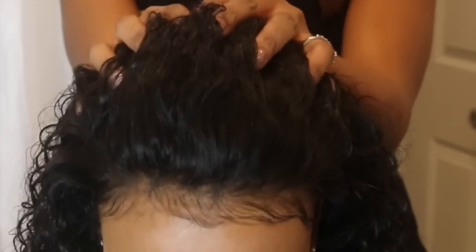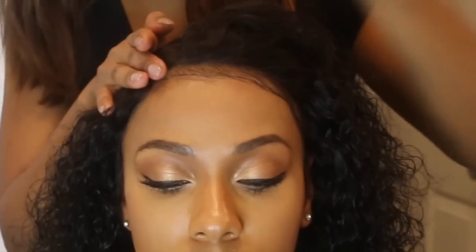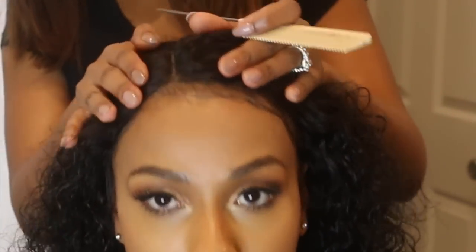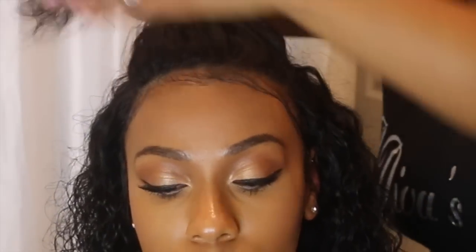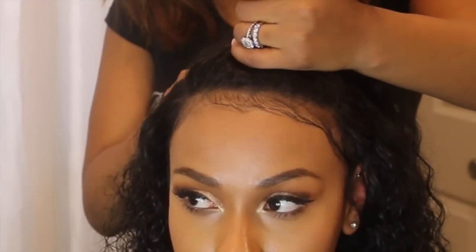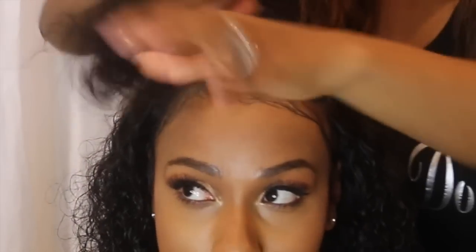She slicked down my baby hairs. Now, you do not have to have baby hairs, but for my head shape, I decided to have some. Even with this install being totally sewn — no glue — you can still part wherever you want: to the left, to the right, in the middle. You can still bring it up into a half-up half-down style. It's still very versatile. It's all about having the right person install it so you can have all of these versatile styles.